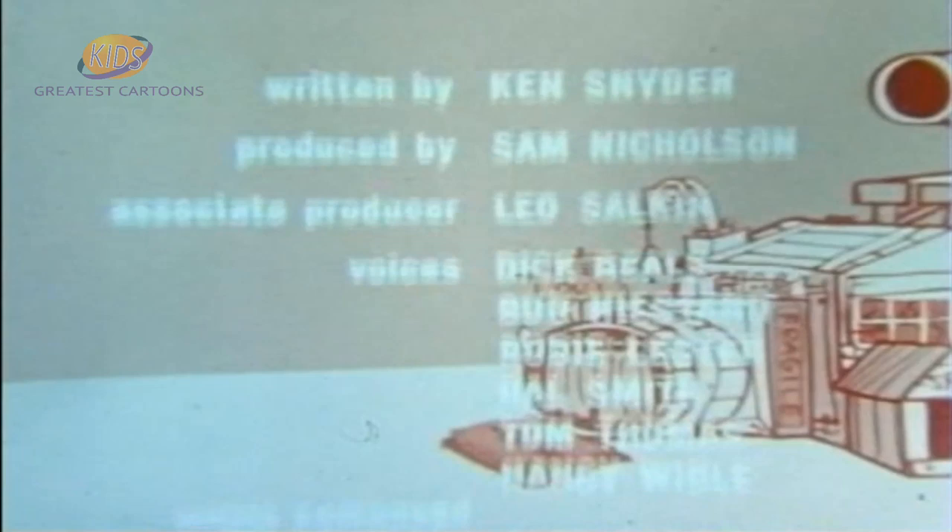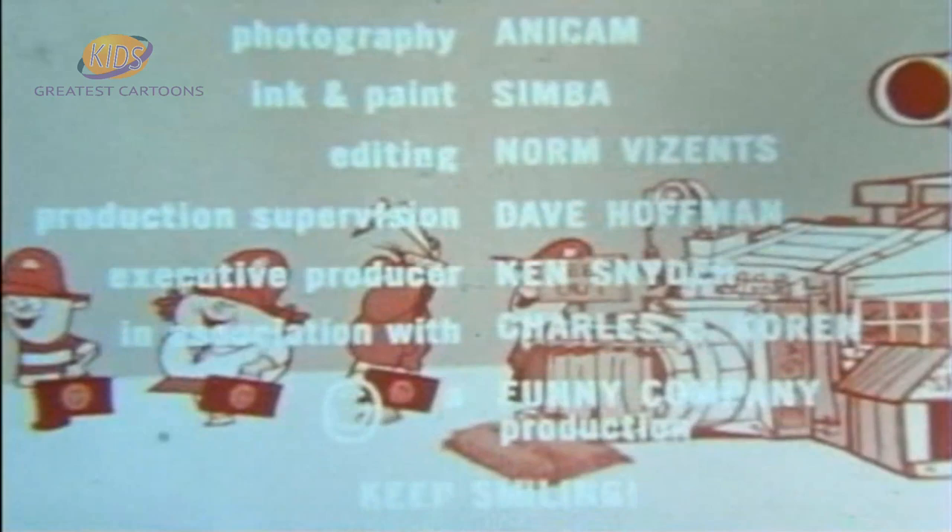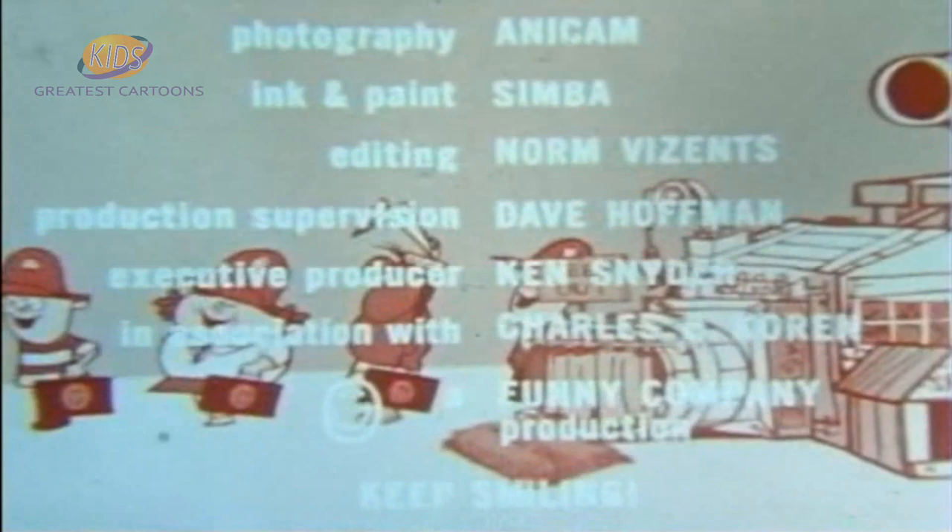And now it's time to go. We hope you liked our show. And we'll be back as quick as one, two, three. And when we meet again, we hope you'll be here then. And now you're in the Bunny Company!